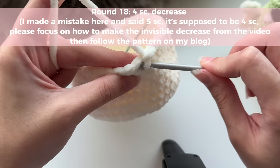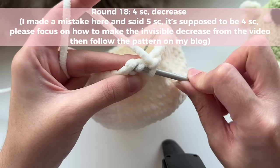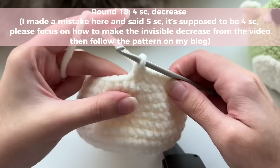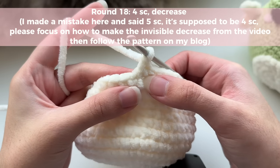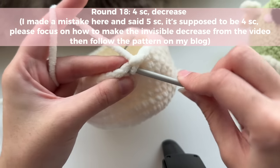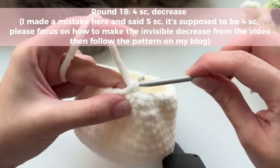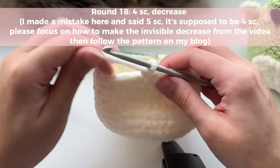To do the invisible decrease: grab onto just one loop, push your hook down, grab onto the front loop of the next stitch, yarn over pull through two, then yarn over pull through two — making your invisible decrease. Remember, you've already worked through these stitches, so when you start the pattern again make sure you work into the next stitch and not the one where you just did your decrease. Repeat all the way around, then follow the pattern for the remaining decrease rounds.